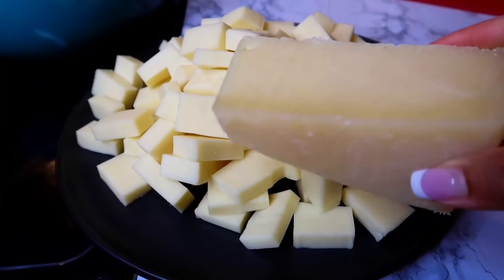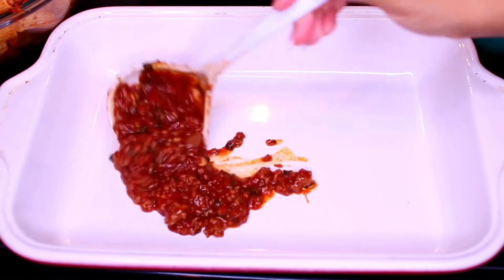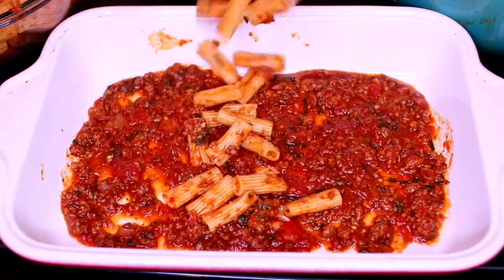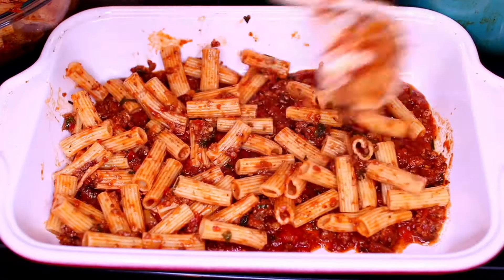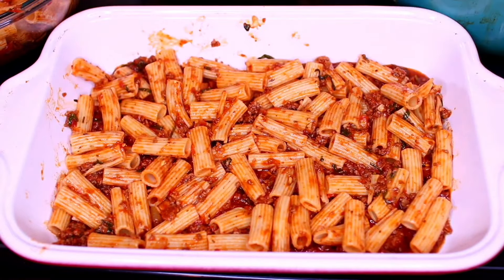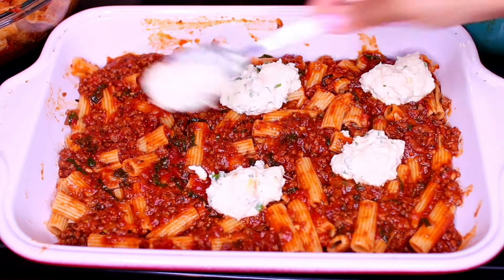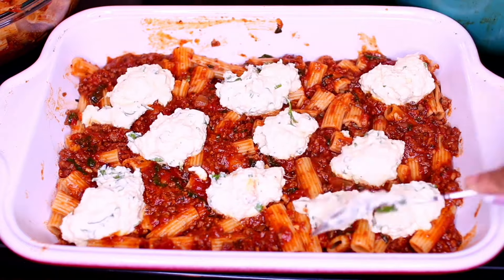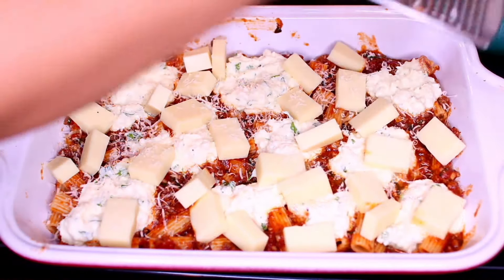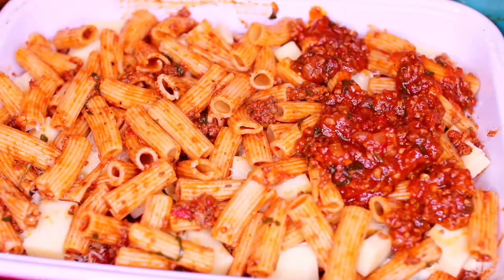We're also going to add some Parmesan cheese and blocks of mozzarella cheese cut up into bite-sized pieces. First I'm going to layer a little bit of the sauce onto the bottom of the pan — this will prevent sticking. Next I'm adding one layer of pasta; we're going to be doing three layers of pasta, so divide it accordingly. Each time you add a layer of pasta, cover it with some meat sauce. Then add dollops of the ricotta cheese filling — we're only going to do two layers of the ricotta, but everything else is three layers. Next toss in some blocks of mozzarella cheese and grate in a good amount of Parmesan cheese. Repeat the process until your pan is as full as it can be.